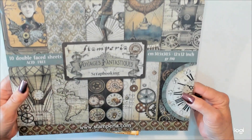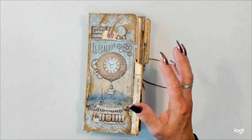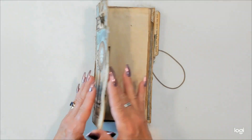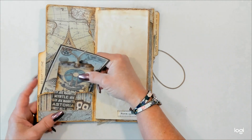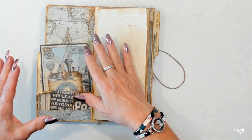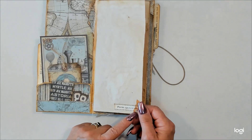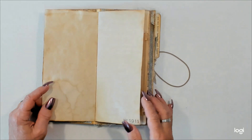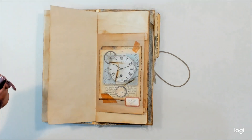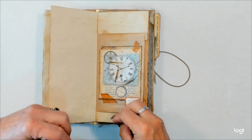Really fun steampunk imagery. This was really fun to work with and really challenging because some of the images were so large. So I tried to find some creative ways to use these within the book. There's lots and lots of places to tuck things in with the tags and cut-aparts that were part of this collection. I've got just a little bit of embellishing on the pages here. A little bit of stamping — I didn't want to go crazy because this really is meant to be used, with you putting your own things inside the pages of this really fun journal.